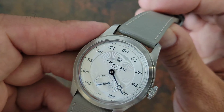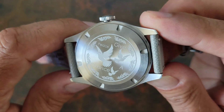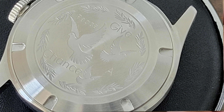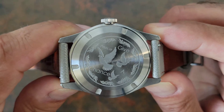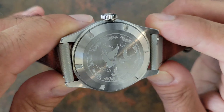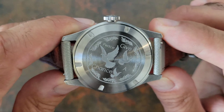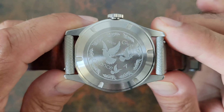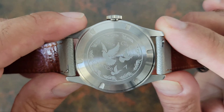Now let's take a look at the case back — this one was a little weird. It kind of makes me wonder if this is all they had for the case back. I've seen on others where it's the Merkur Lion Head, which makes more sense, but this one says 'give peace a chance.' I really do appreciate the message and I think it resonates, but I'm not sure how it works on this watch.